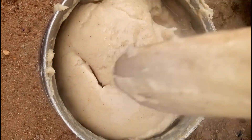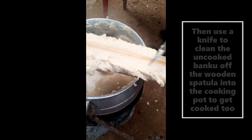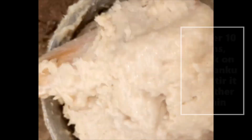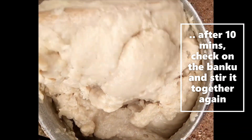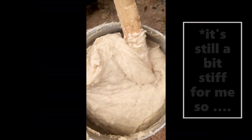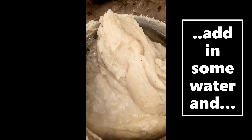Use a knife to clean the uncooked banku off the wooden spatula into the cooking pot to get cooked as well. After 10 minutes, check on the banku and stir it again. The banku is a bit too stiff, so add in some water and turn it upside down once again.